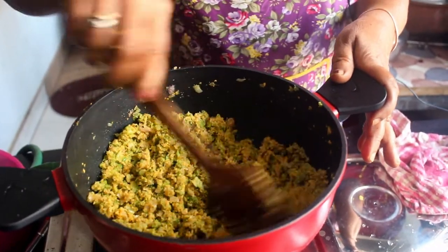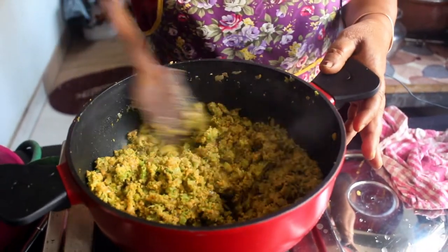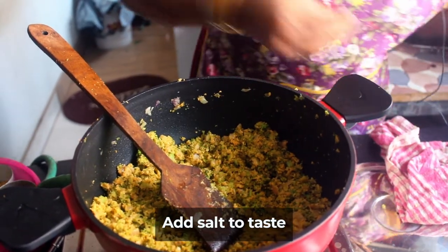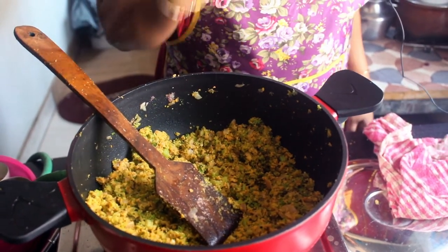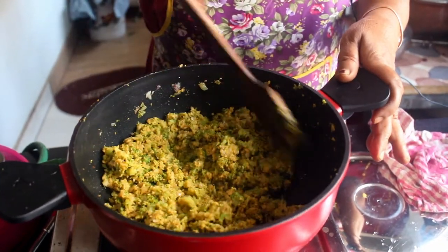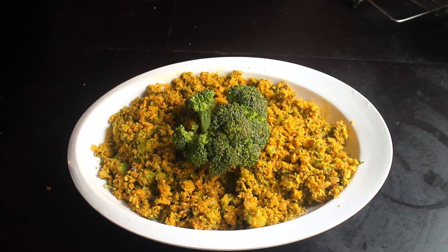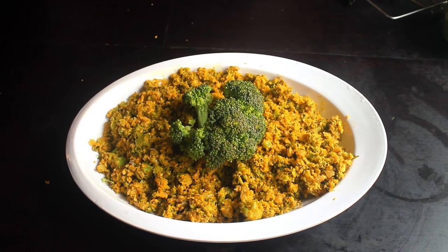The broccoli is ready. You can cook this for snacks, as a side dish, or with chapati. Let the taste settle a little. See, broccoli is ready. How does it taste? It is super! If you try this method, please comment, share and subscribe. Thank you very much.